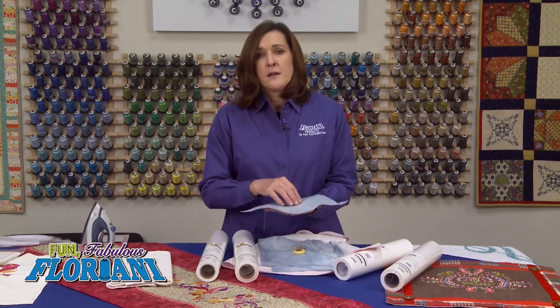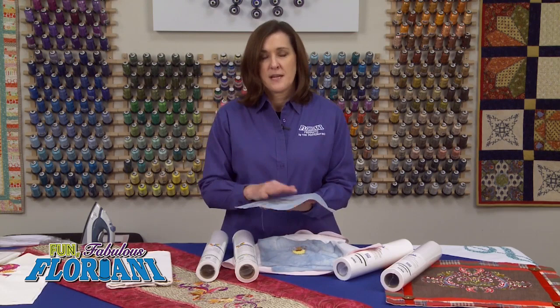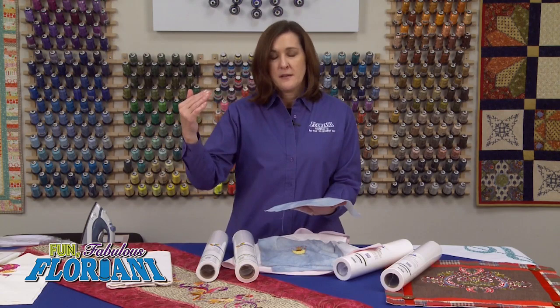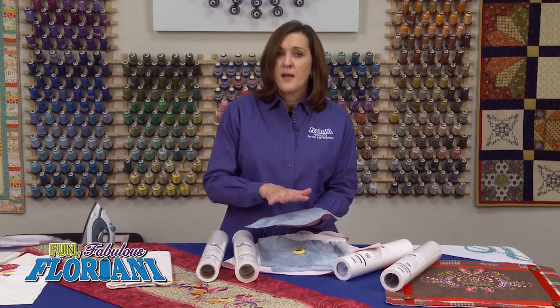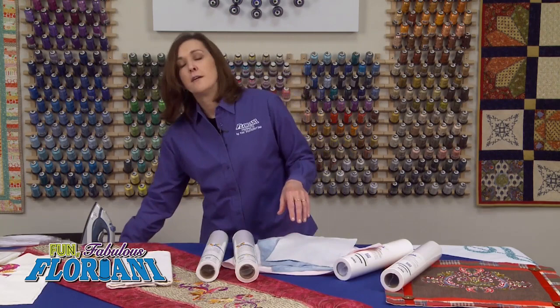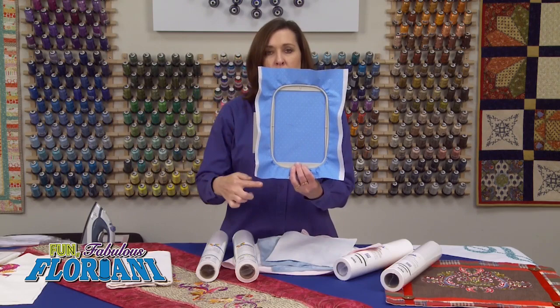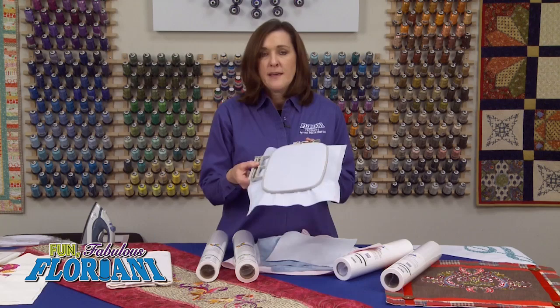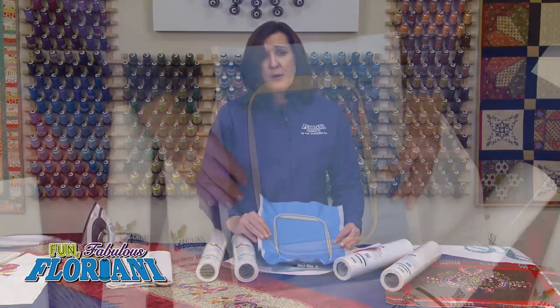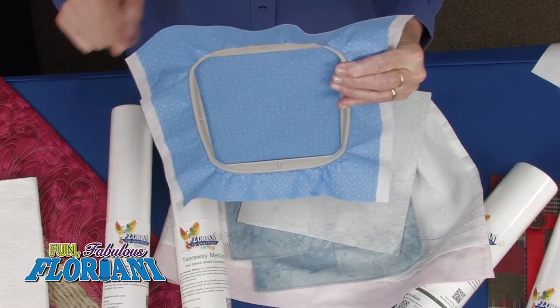Number three — low temperature on your iron. All of the Floriani stabilizers require a low temperature. I know that in my sewing room I'm quick to get things pressed with my iron set at linen or cotton setting, but don't do that. I want you to be using wool or silk — between wool and silk — on your iron to press in your Floriani tearaways and cutaways. Last but not least, rule four — the size. When you cut your stabilizer to fuse onto the back of your fabric, be sure it is at least one inch bigger than the hoop you are using. If you just iron on a piece that's as big as the design, you've really defeated the purpose, because the fabric can still get in there and stretch and move.